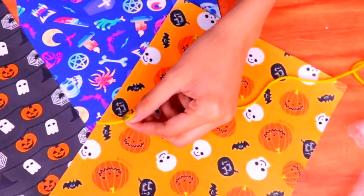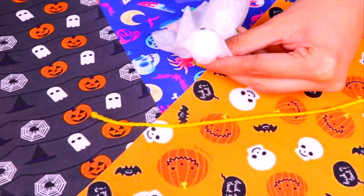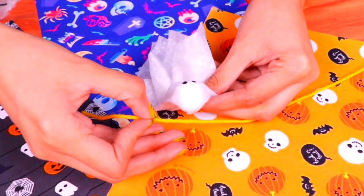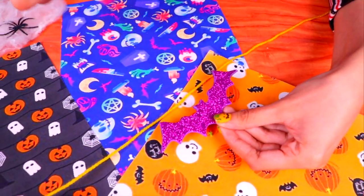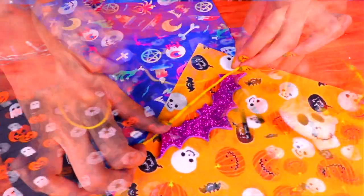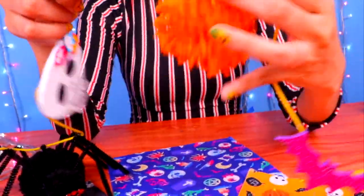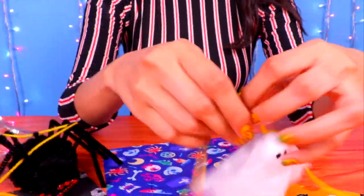Now that we have all the ornaments, it's time to attach them to our garland. We're going to use some yellow string to make it super eye-catching, and you can use clear glue to attach each of the ornaments. Let's start with the ghost, then glue on the bat — just a few drops on the tip of the wings will do. Then attach the spider, the skull, and one of the pumpkins. Just follow the pattern and there you have it — the coolest Halloween garland you'll ever see!